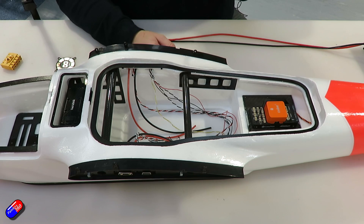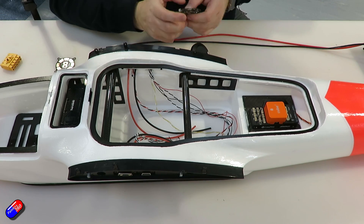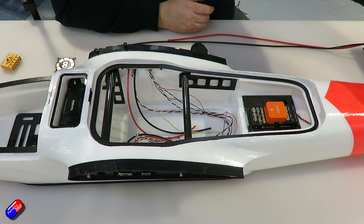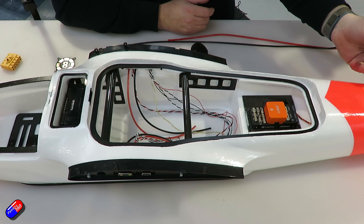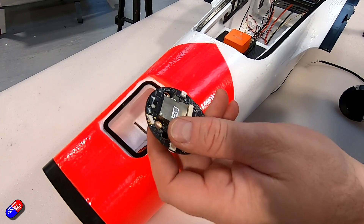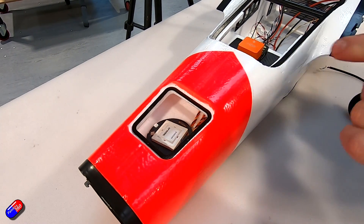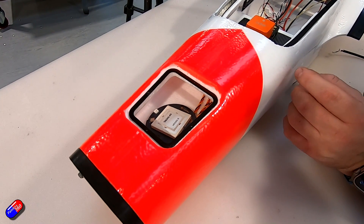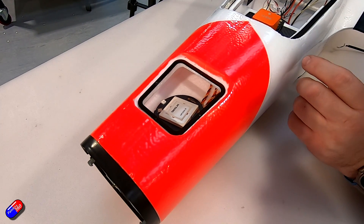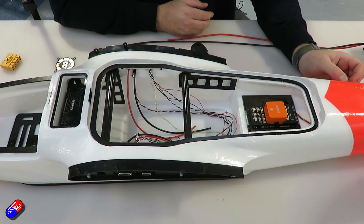We also have a Here 4, and what we actually do is decase it — this fits in the back. The Here 4 has the premium compass, the RM3100, and by mounting it at the back on a wooden plate, it keeps us away from all the major sources of interference — away from any high power lines — and it's a good position for the GPS as well.